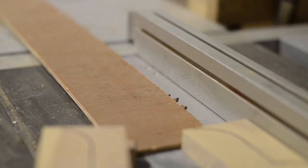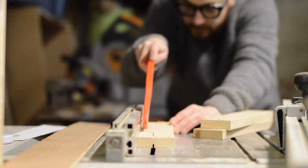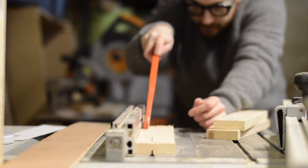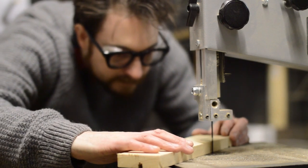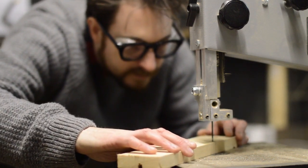I wanted to cut a rebate for some plywood to go into, so I set the blade just slightly over the thickness of the ply. Then I could cut the channel on the table saw, moving the fence over until I widened the groove to the correct thickness. I did this before cutting out all the curves, as I thought it would be easier to put the wood against the fence if it was all square.